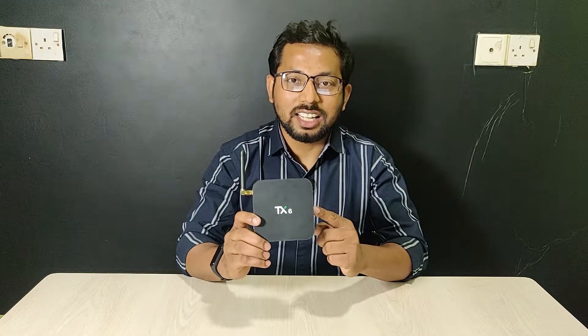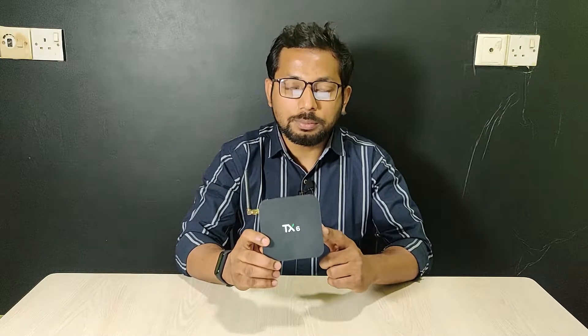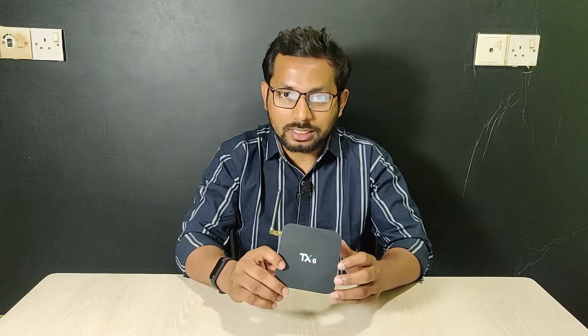As you can see, I have the 10X TX6 4K Android TV box. In this video I am going to talk about all of this TV box. This is Anix, welcome back to another video. Before I start, make sure to subscribe to my channel and hit the bell icon for my latest updates.